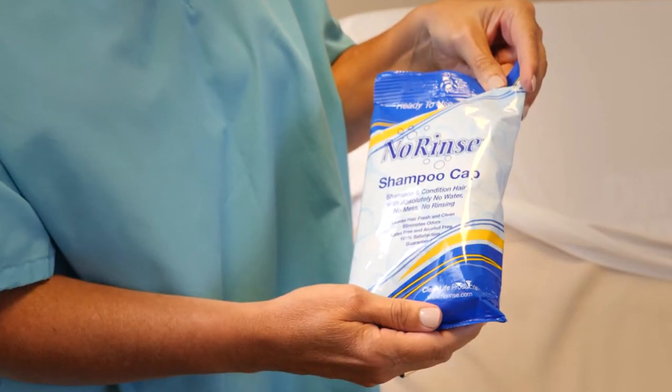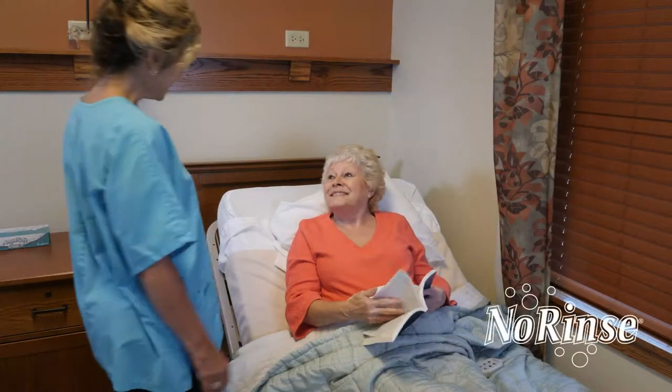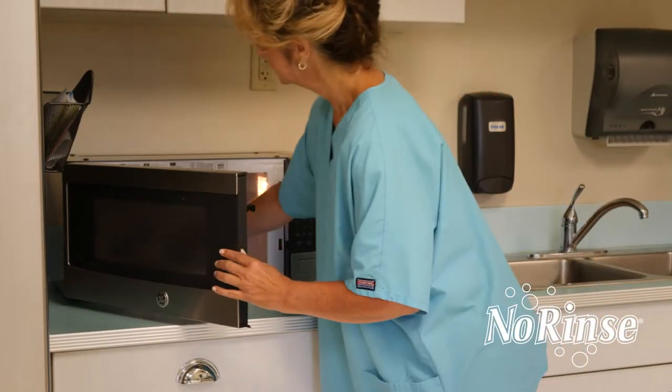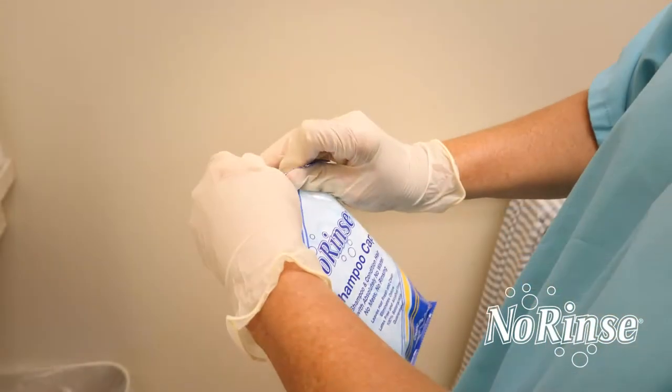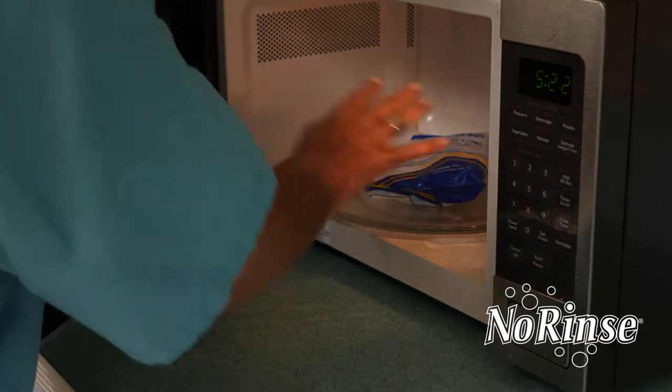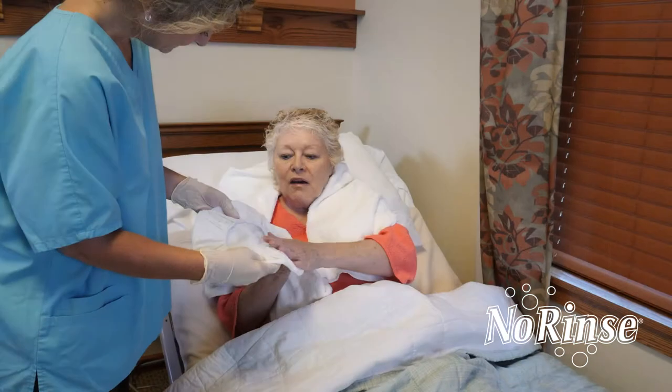The no-rinse shampoo cap is an effective, convenient alternative to traditional shampooing. The product may be warmed in a microwave. Tear open the package where noted to vent, then place in the microwave for no more than 20 seconds.